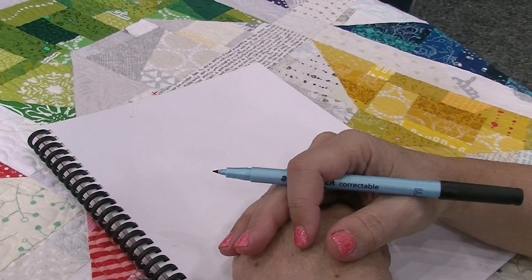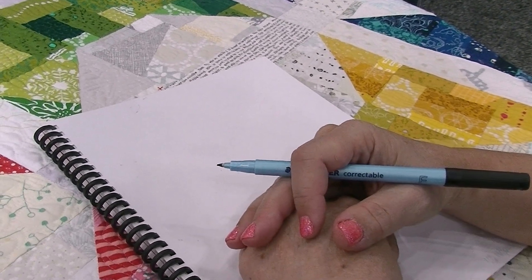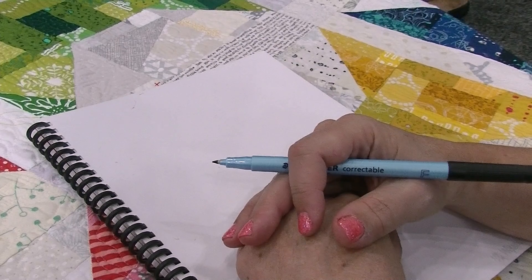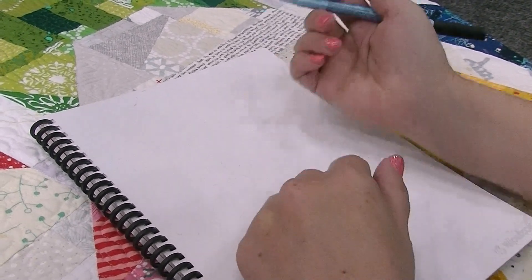My favorite free motion quilting design is called free motion improv, where you basically take a mashup of different motifs and put them all together. Before I quilt on the quilt, I'm going to draw it out on a piece of paper so I can get an understanding for how the design is going to flow.